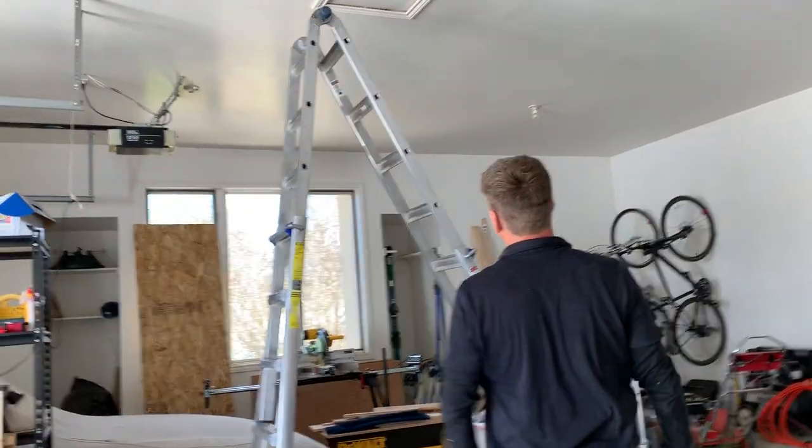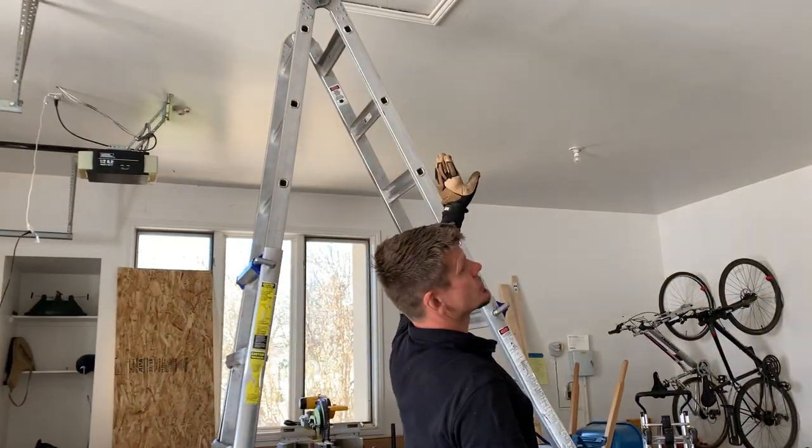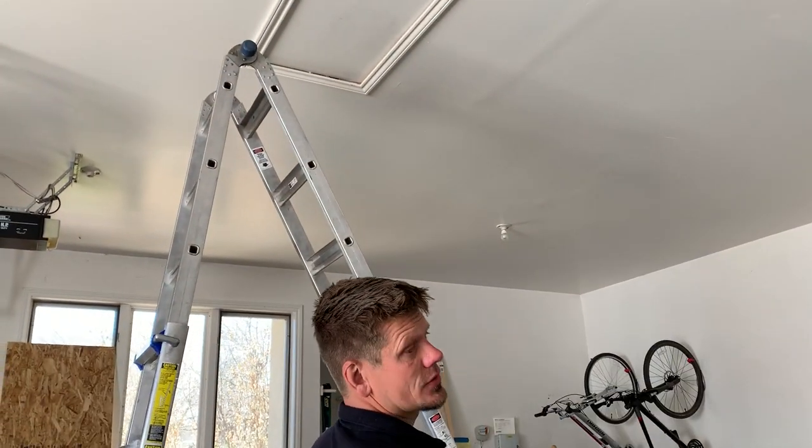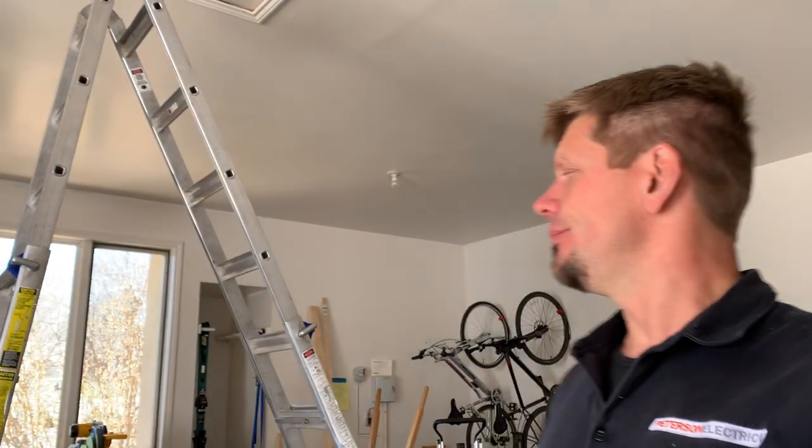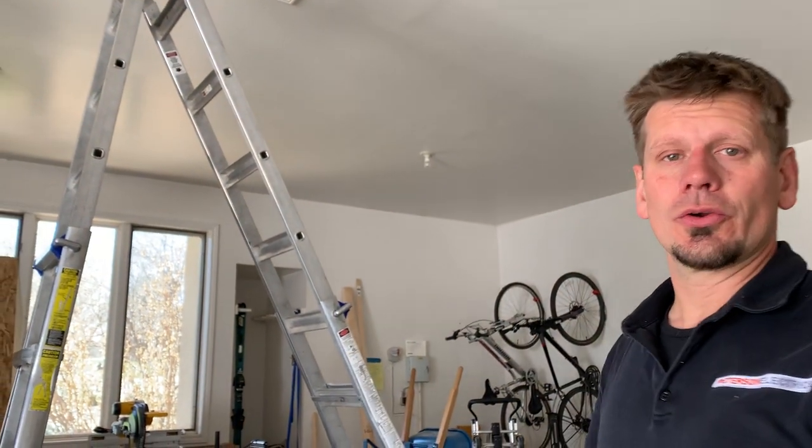In this house we have two access holes, which is really nice. The garage is way over here on one side, and the other side is the master bedroom. It's a ranch style with a walkout basement.